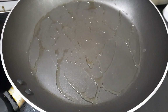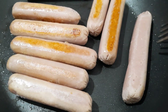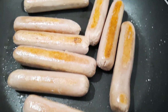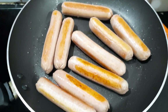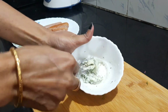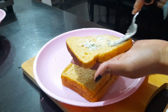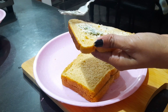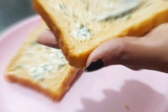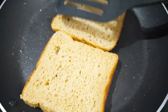Let's fry a pan. Let's fry a hot dog on both sides. Let's add a little butter and mix it on both sides.